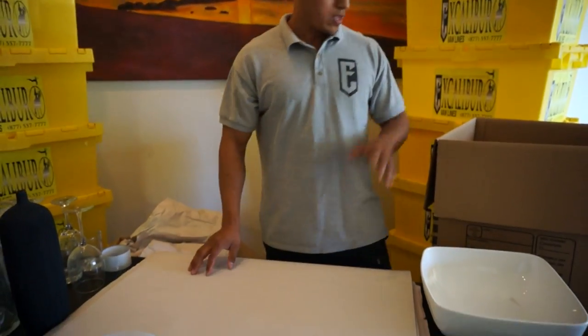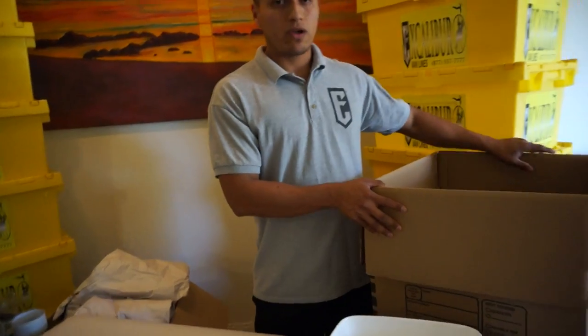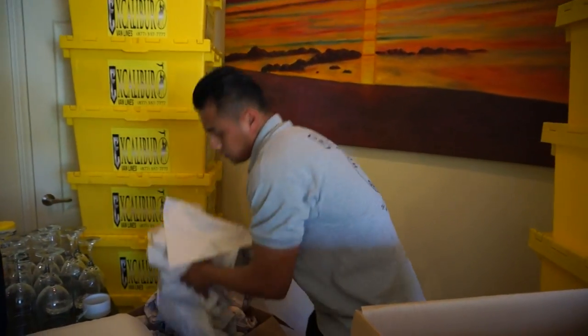We're going to do some bubble wrap and lay bubble wrap right on the bottom of the box. We're also going to place some bumpers that we pre-made already — just place them right on the bottom, all the way on the bottom.